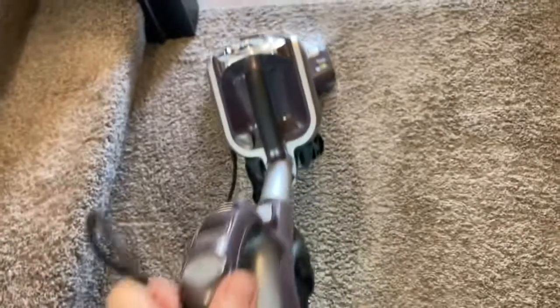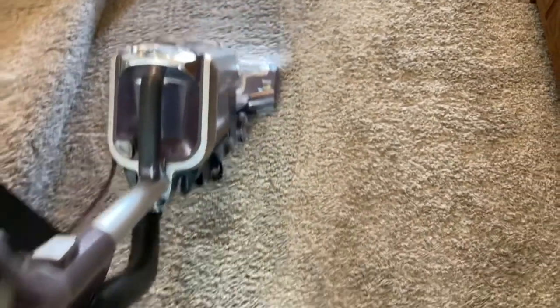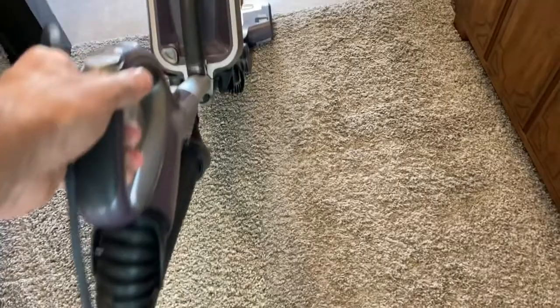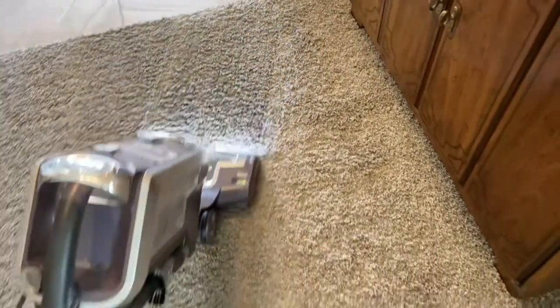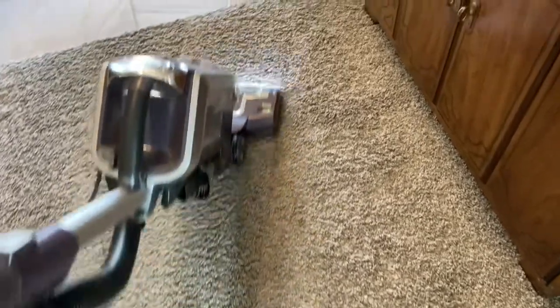And that is pretty much it. After those two little tricks, I have found that this vacuum cleaner lasts years and years. Of course I can't control for that, but it's pretty common sense — those two things will maximize the lifespan of your vacuum cleaner. Hopefully this video has been helpful. If it has, do me a favor, click the like button and don't forget to subscribe if you're interested in more videos like this. Thanks!